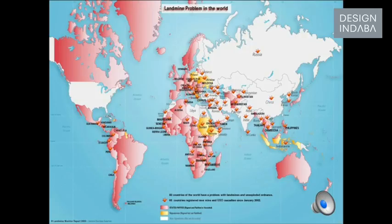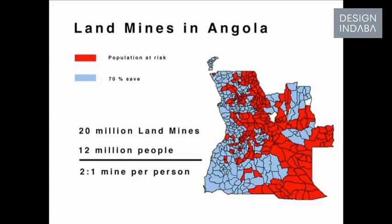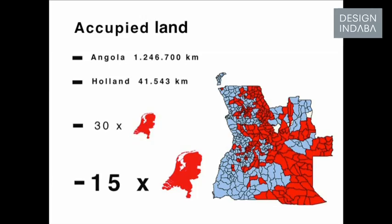This is the map of the world now. There are about 20 million only in Angola, and in total there are about 270 million. This is the map of Angola — the red is all landmines. The occupied place in Angola is as big as 15 times Holland. So that's really ridiculous — 20 million landmines, 12 million people, so there are two landmines per person.